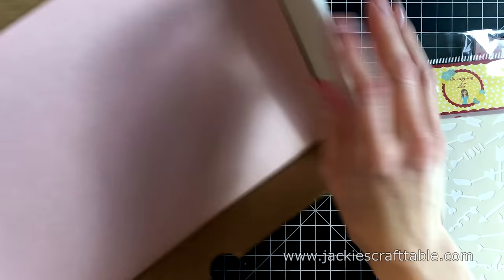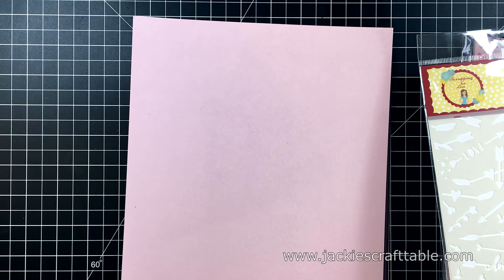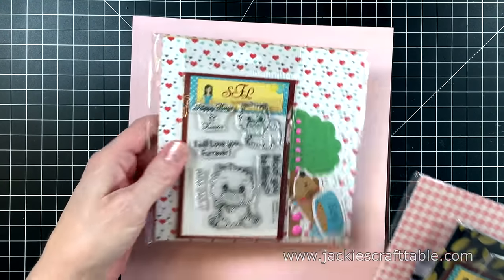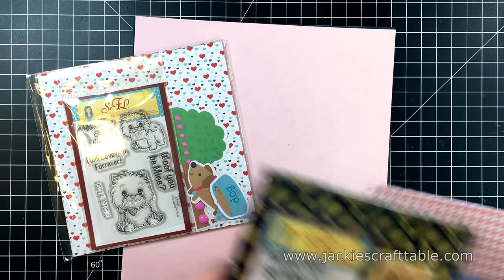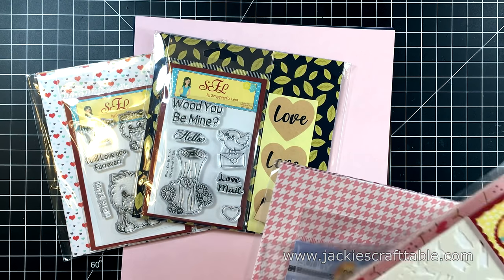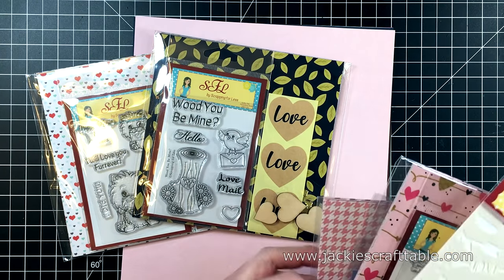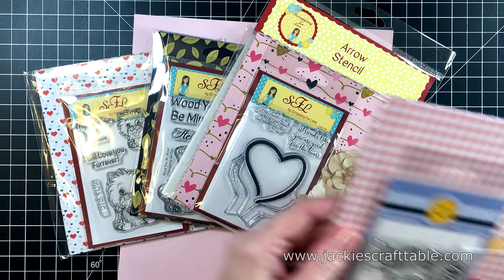I'm working with the Banana Split level, which includes everything in the Double Dip Sunday level plus another fun little goodie bag. It comes with four different collections, and each collection has lots of fun products that are very well coordinated. They all include a stamp set, some beautiful pattern paper, and a white envelope. Each collection also has a lot of different fun little wild cards. One even comes with a fun stencil.